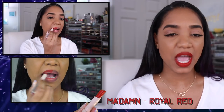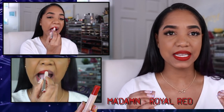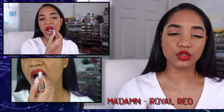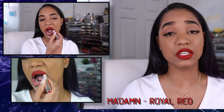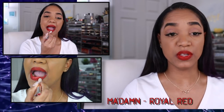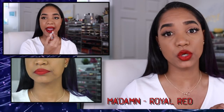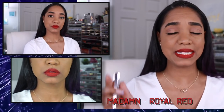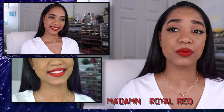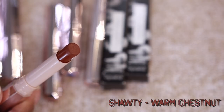This shade is Madame, a royal red, and it has to be one of my favorite red shades I've ever tried. It's a beautiful blue-based red with a vivid brightness that's really interesting. It looks great on a variety of skin tones, makes your teeth look super white, and the pigmentation is spot on — full coverage in one swipe and it layers up perfectly.